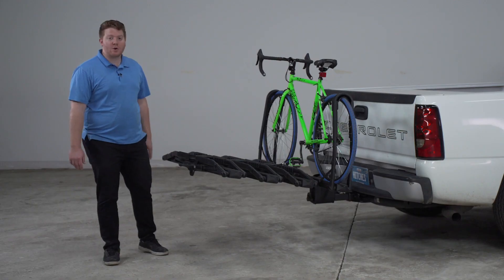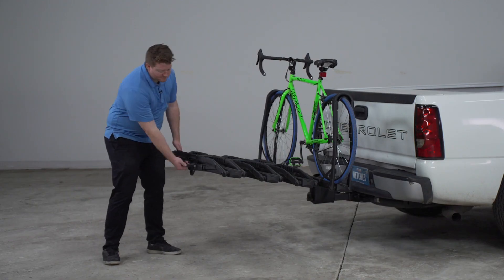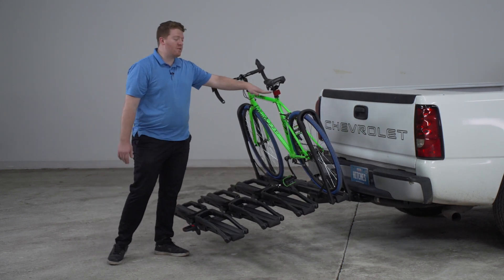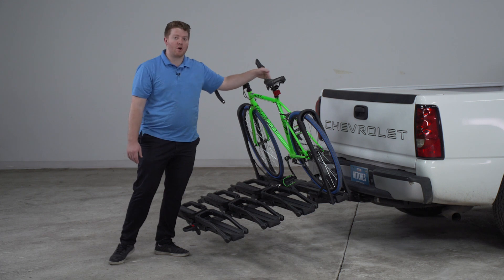So that's how easy it is to secure your bike onto this bike rack. With the bike on, let's go ahead and put it into our last position. You can see that it tilts down enough where even with a bike on, you can get in and out of your cargo area.